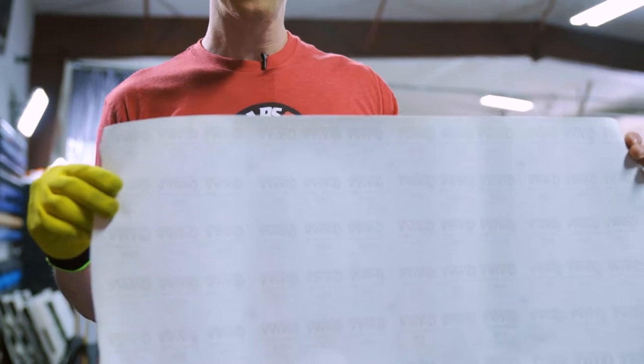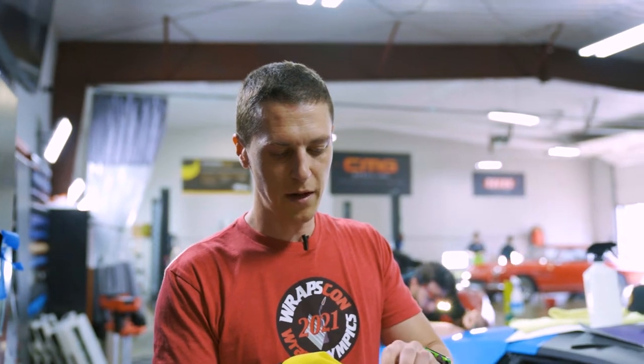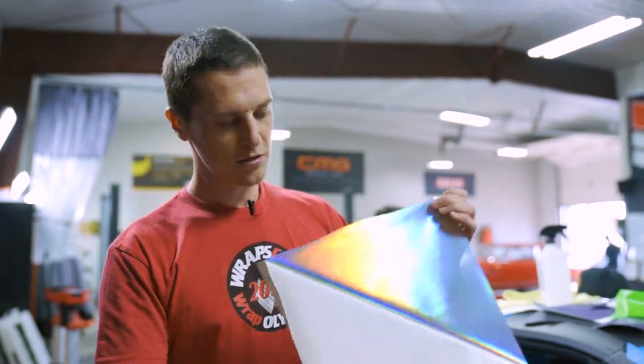This is a film we really don't use here much, but this is a Vivid film and it's chrome, so I want to kind of show you the difference with chrome versus other films. This one probably won't stretch, or once I heat it, it's not going to look the same as it did before I tried to stretch it.